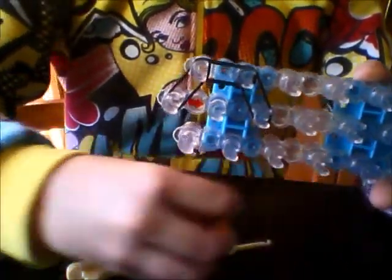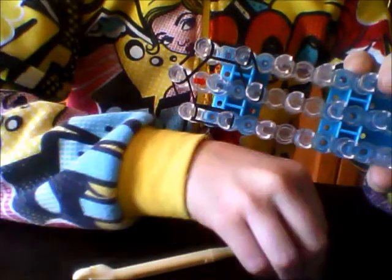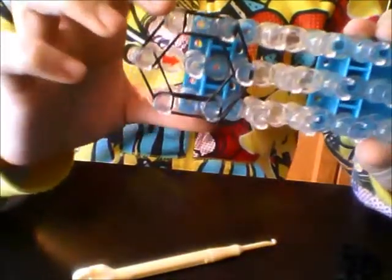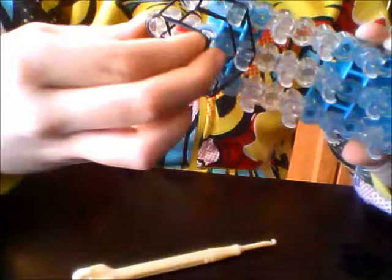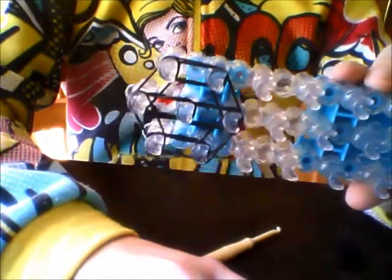Do the same to the other side. So go from the center to the right, then right down and down. It should look like a circle on the rainbow. Now put two elastics from the top straight down, and put another two from the center of that, straight down. This is what your loom should look like right now.